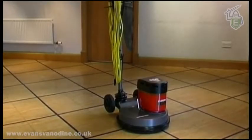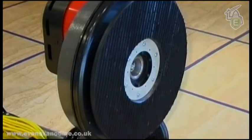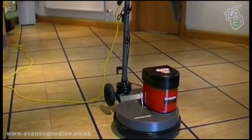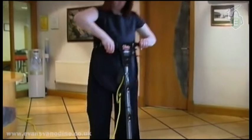Ensure that the stripping pad is firmly attached to the drive plate. There is a wide choice of floor pads available, depending on application and even manufacturer. Never hang the power cable over your shoulder. Adjust the height of the floor machine to a safe, comfortable working height, generally waist-high.